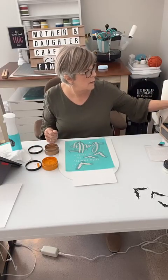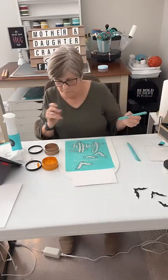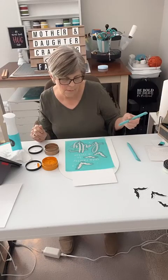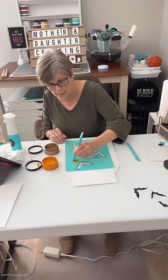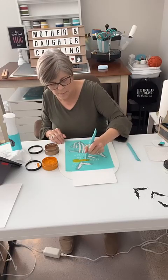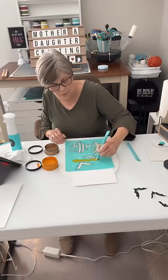I think I'm going to use my hockey stick. You just kind of use it like you would a pen or a pencil - just slide it across wherever you want this color to be.